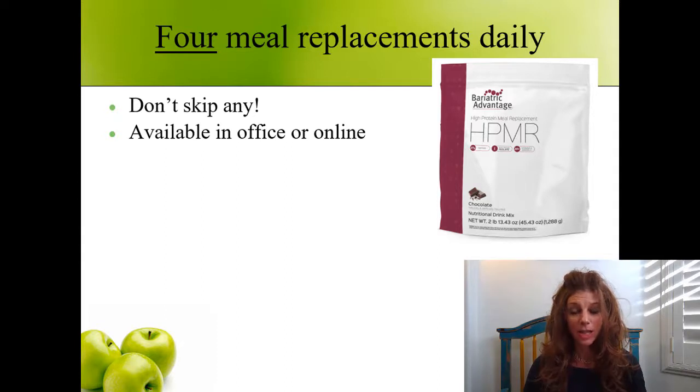The product is called HPMR — you can see it on the screen here. That stands for High-Protein Meal Replacement. So when you hear all these letters, VLCD, HPMR, we're talking about the pre-surgery diet. This is available in the office or online.